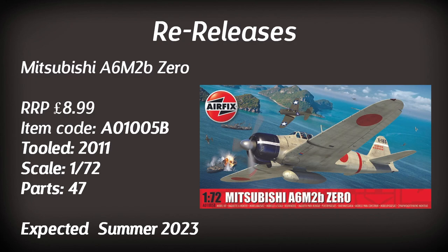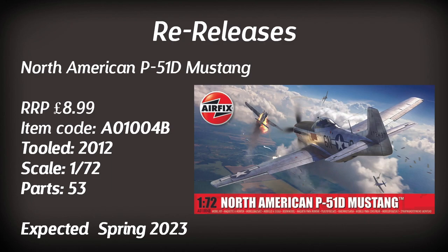Moving to the actual plastic model kit re-releases, we start with the Mitsubishi A6M2b Zero in 1:72 scale. Expected mid-year and retailing for just under £9, this is a 2011 tooling featuring a brand new paint scheme. Following this, the P51D Mustang — a frequent inclusion in the Airfix range — returns with a new paint scheme. It's quite a nice and detailed model to build.